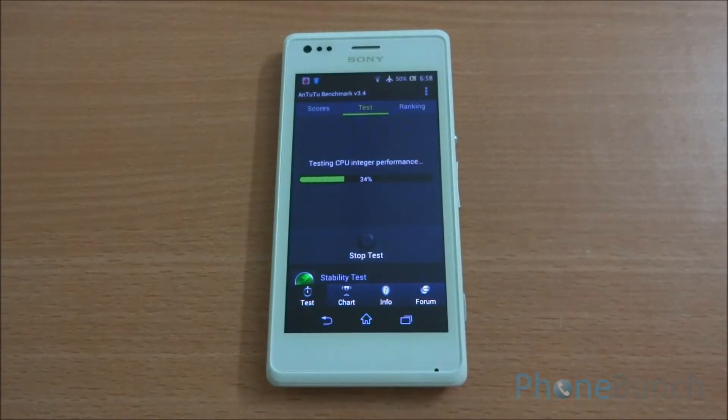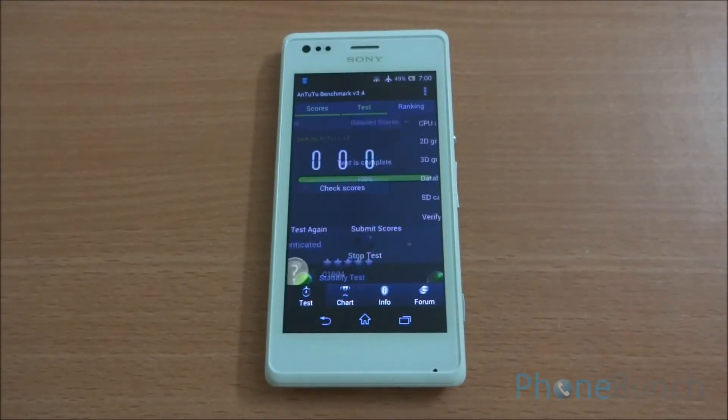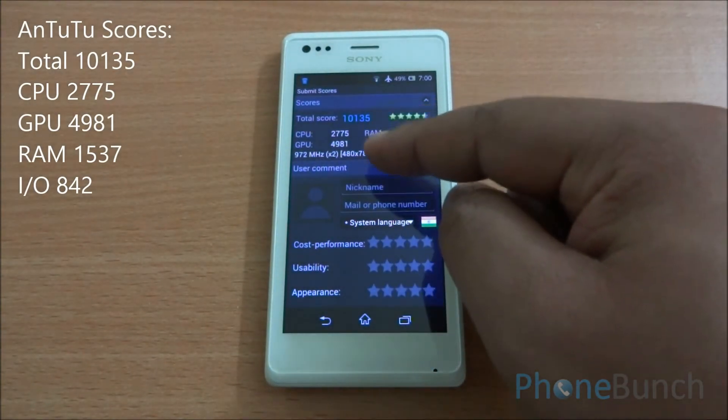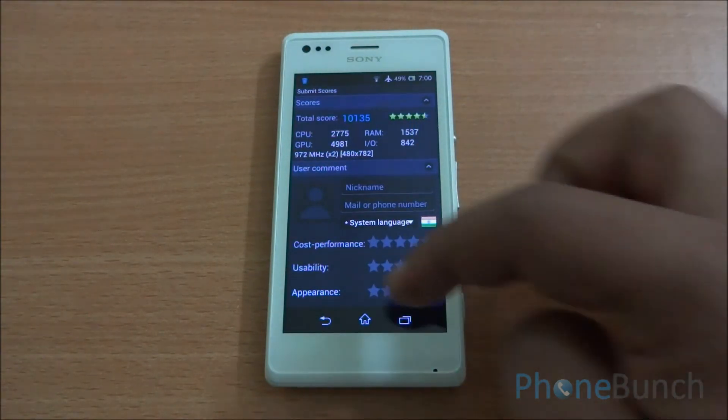We have fast-forwarded all the benchmarks so we can get to the final results quickly. We got a final Antutu score of 10,135 — with CPU 2,775, GPU 4,981, RAM 1,537, and I/O 842.